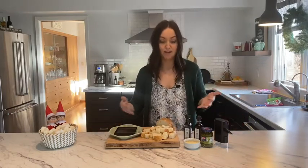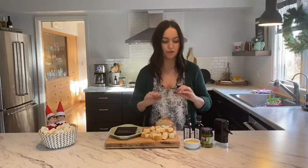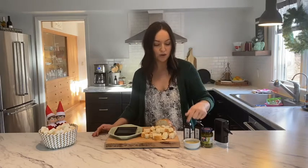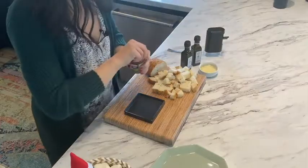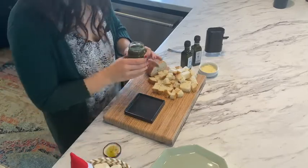We're gonna make a pesto bread dip that is so simple and so easy. I've got some olive oil and balsamic that I picked up at our local olive oil store, I've got a jar of pesto — if you have homemade pesto, by all means use that — shredded Parmesan, fresh pepper, and some French bread. That's it.